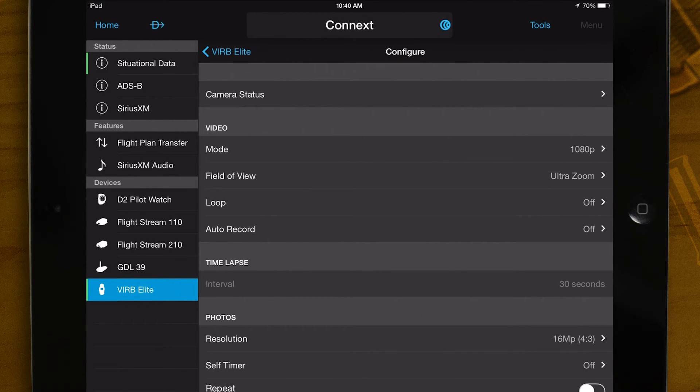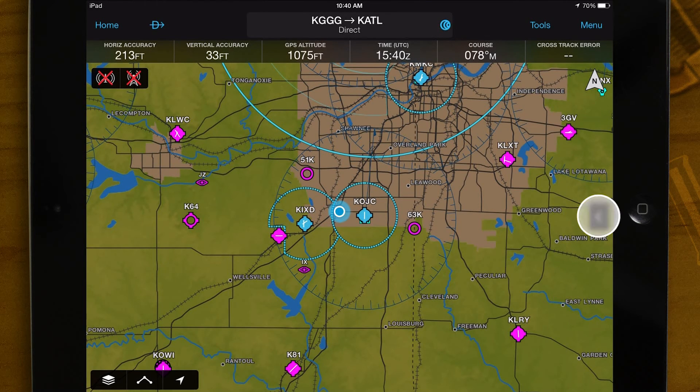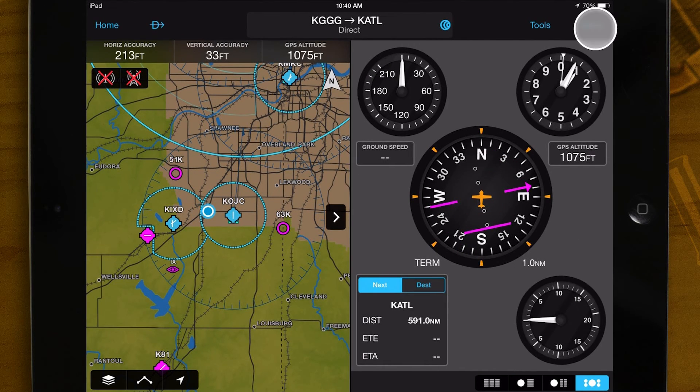Let's view the video in split-screen mode. Tap Home, then Map. Tap the split-screen arrow, then tap Menu, and select the Verb.